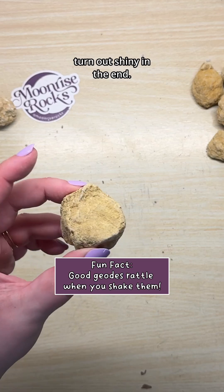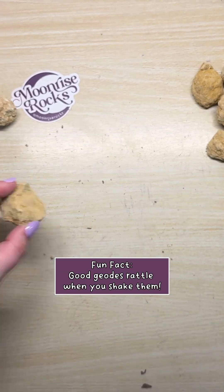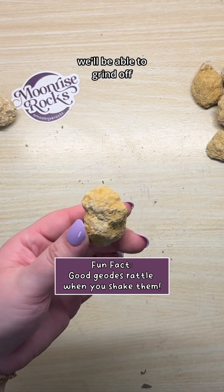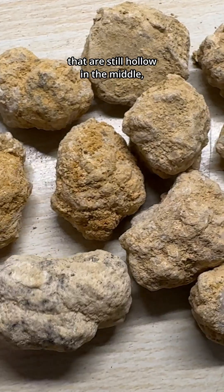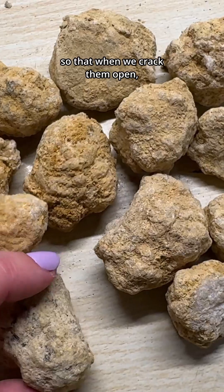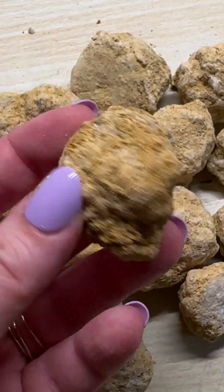We'll see if they actually turn out shiny in the end — I don't think they will, but we'll see. I'm kind of hoping that we'll be able to grind off the whole bumpy outer layer, revealing perfect quartz spheres that are still hollow in the middle, so that when we crack them open it still looks like a geode. That's my vision for this. We'll see what happens.